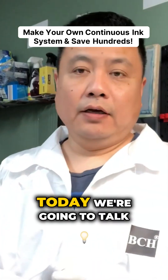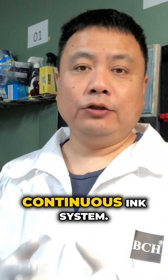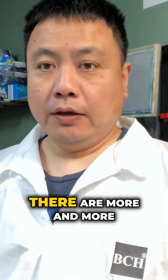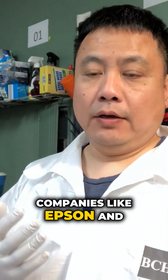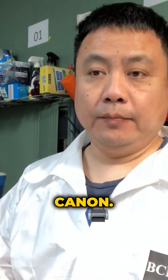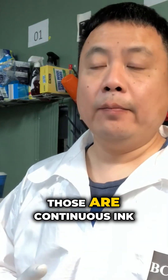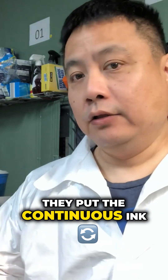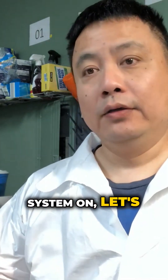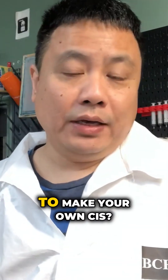Hi guys, it's Kevin. Today we're going to talk about how to make your own continuous ink system. There are more and more companies like Epson and Canon — they have Ecotank and Megatank, which are continuous ink systems. They put a continuous ink system on a $50 printer and sell it to you for $300. So why not let me show you how to make your own CIS?